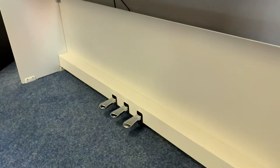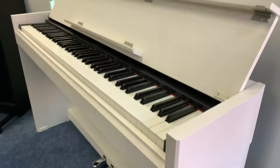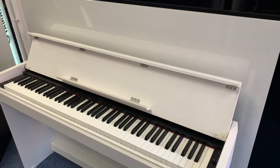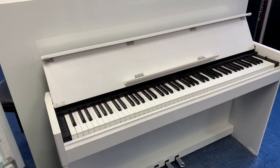It's got three pedals on it just like a traditional acoustic piano would have. It's a very contemporary design, the YDP-S series, so it is a lovely contemporary cabinet, which I'll show you in a second.